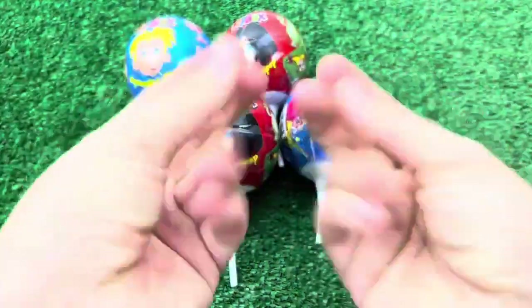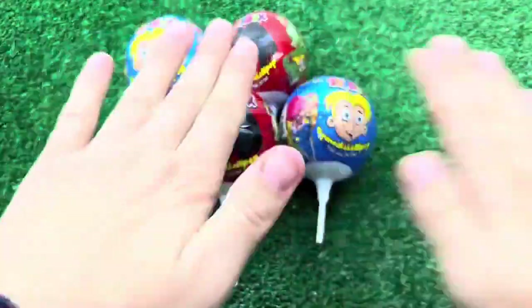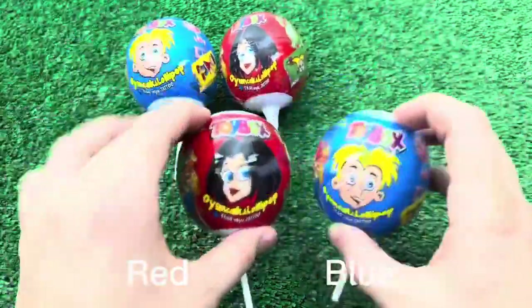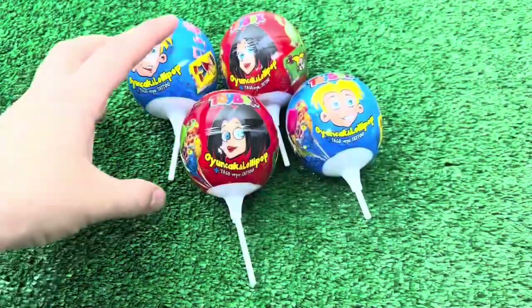I'm going to put the pot in a bit like this, so I'm going to just leave it here. I'm going to put it in my bag because I'm using the pot.